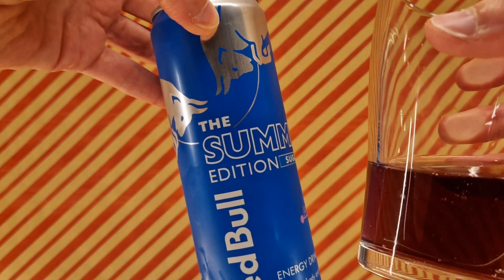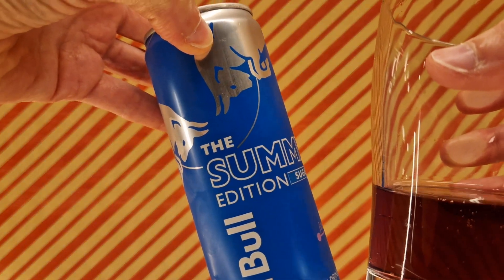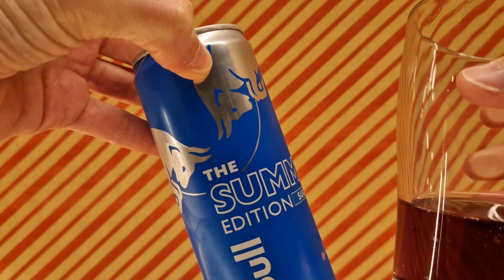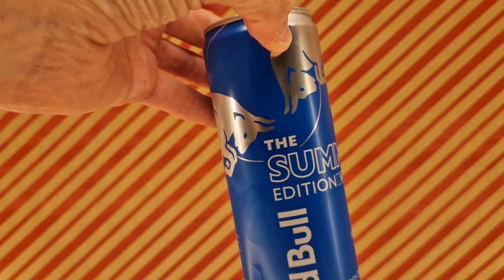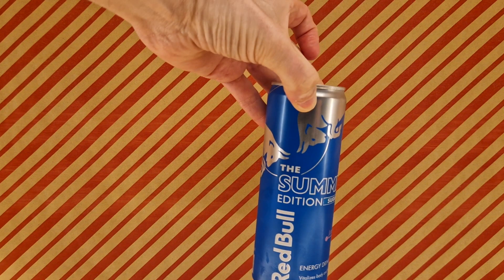So this is good, and I'm sure the more sugared version is even better still. Yeah, definitely recommend.